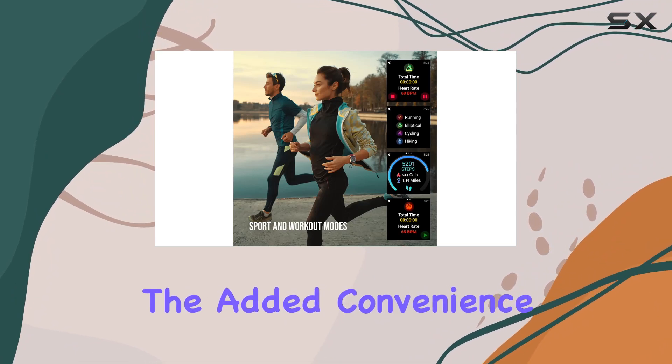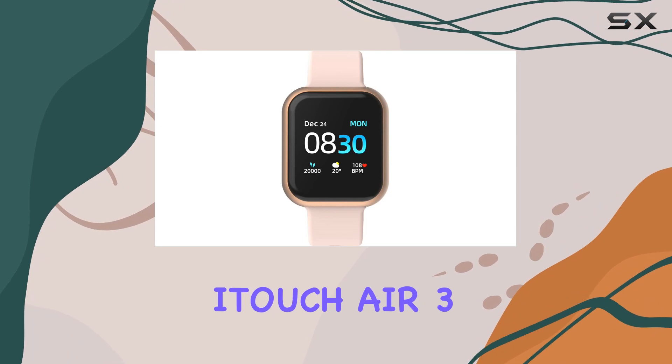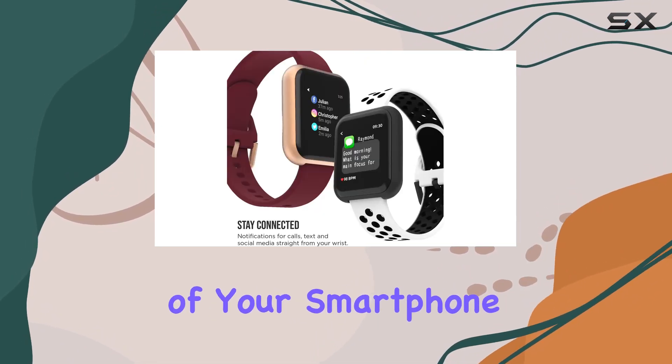And with the added convenience of a weather forecast, camera remote, and music control, the iTouch Air 3 truly becomes an extension of your smartphone.